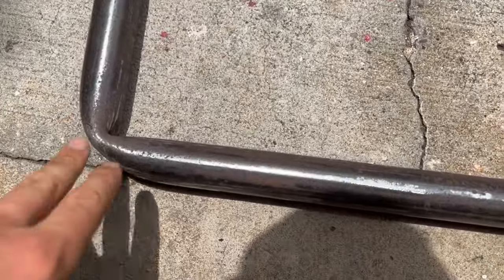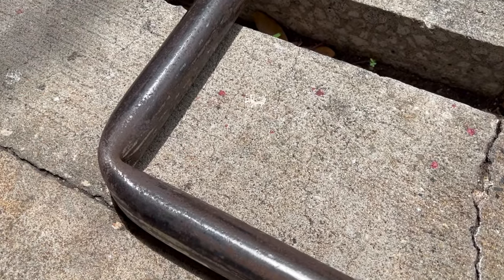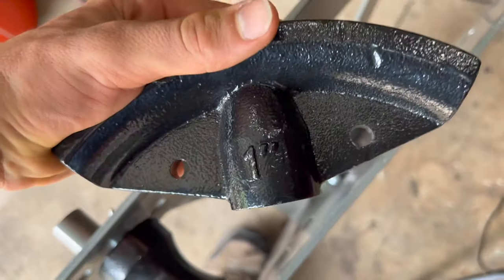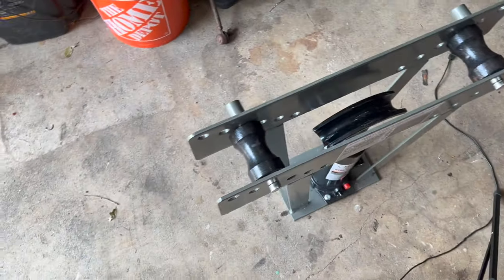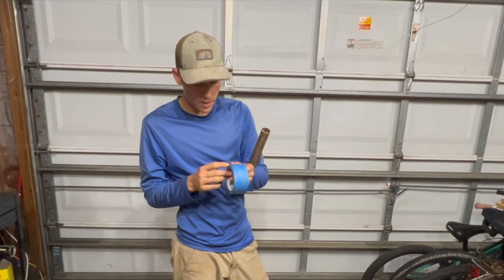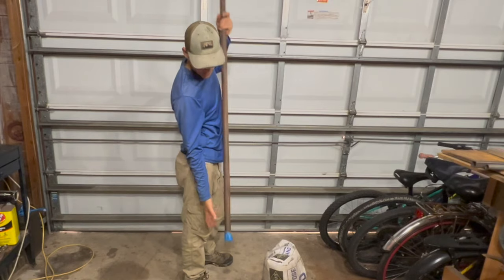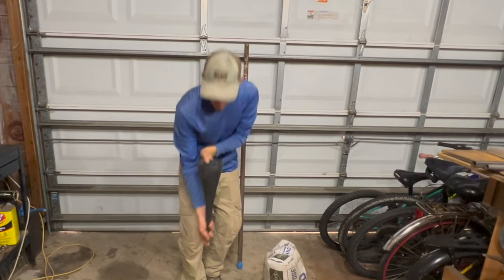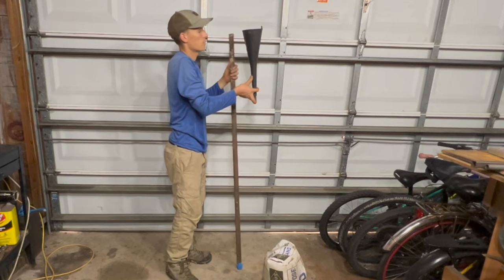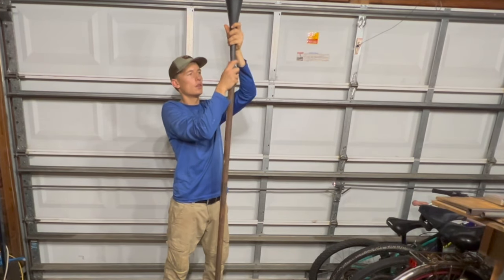With this pipe I just bent, I'm not too happy with it because it just kinked, and this go-kart has nice curves. If I just do a kink like that on the front, it won't look very good. To make a nicer curve, I switched the die — I had a one-and-a-quarter because that's the pipe I'm bending, but I switched it for a smaller one-inch die. Then I'm going to fill the pipe with sand. First I'll get some painter's tape and tape up one end of the pipe, then use a funnel to fill it all the way up. As you fill it, tap the pipe a little so the sand can compact.